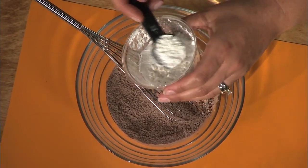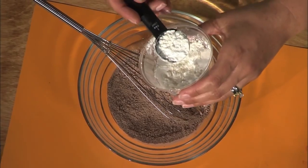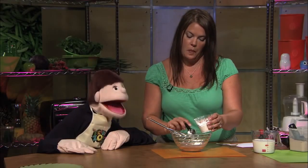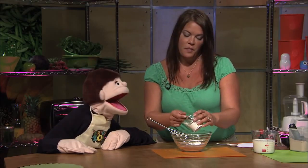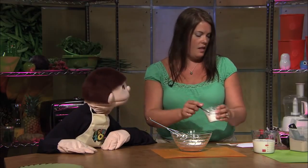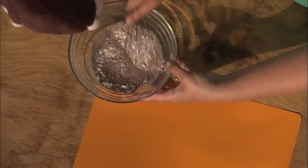Now I'm going to add a little bit of cornstarch — two tablespoons — because this thickens up your pudding. Otherwise you just have hot chocolate. It's not very good by itself, but it's really good with cocoa powder, sugar, and a little bit of milk. We're not ready for the milk yet.